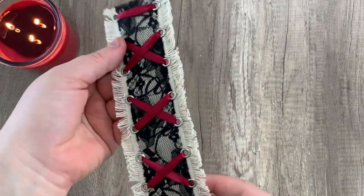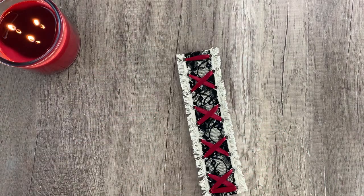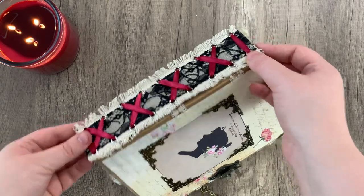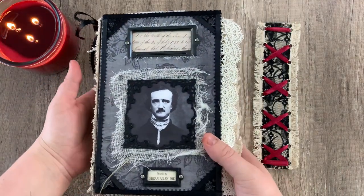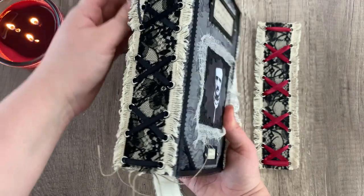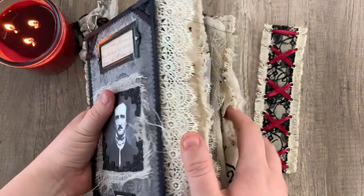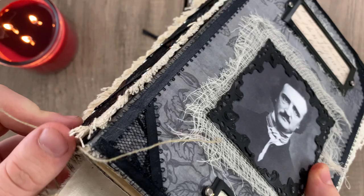And there you go — there is our faux corset spine, nice and delicate and feminine. To apply it, just take your book and glue this on top of whatever you have on the spine, holding it down while it dries so it doesn't pop up. If you want it to look really cohesive, I like to put it on a journal that already has some other ribbon and spine elements around it. You can see how the spine complements all the other pages, and the frilly edges do a pretty good job of hiding the seam where you glue it down.